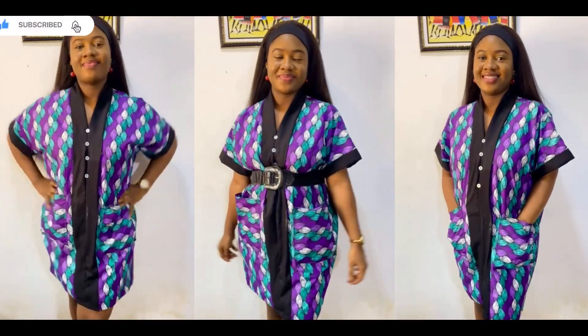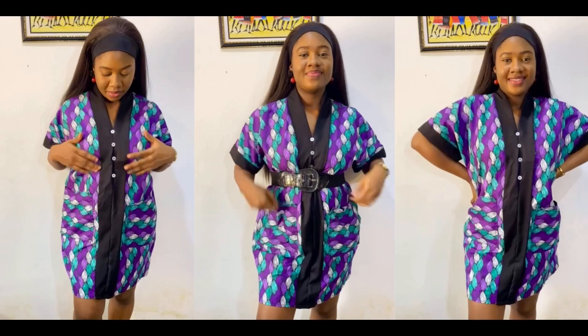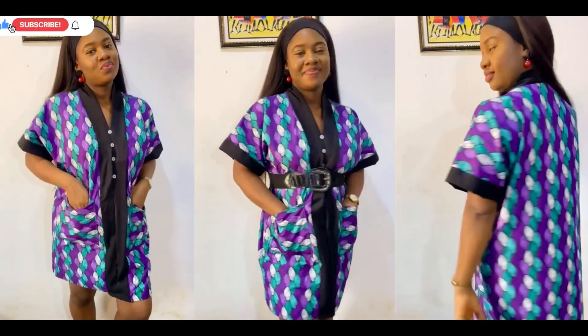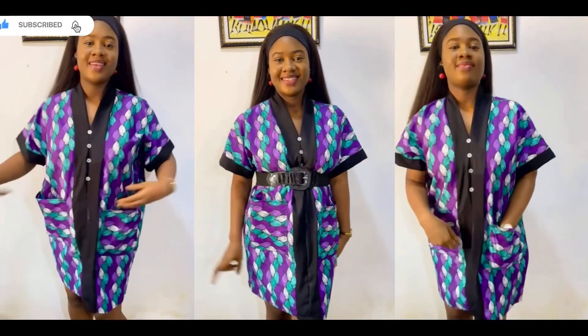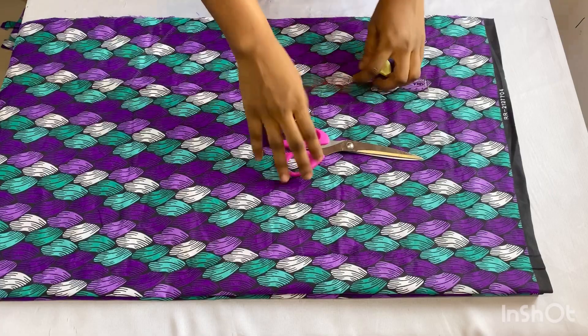Hi guys, welcome back to my channel! In today's video we'll be learning how to make this simple boubou kimono dress. It's a very simple tutorial and very beginner-friendly. Don't forget to give this video a thumbs up, leave a comment, and subscribe to my channel. Let's jump right into the video.